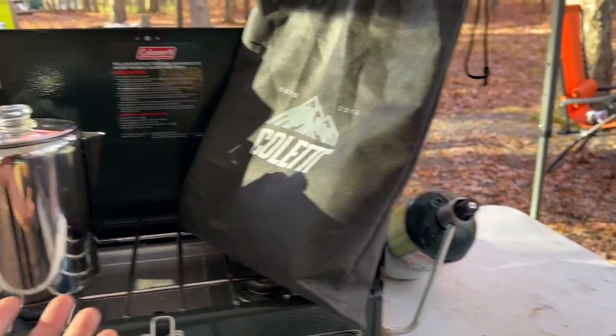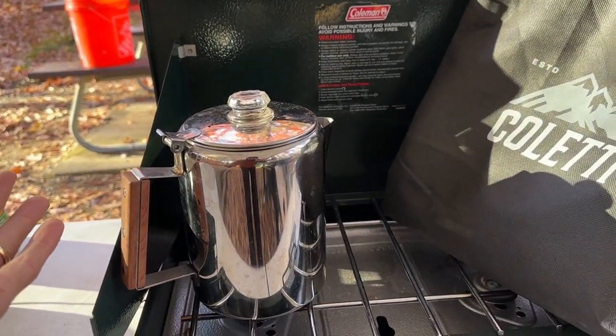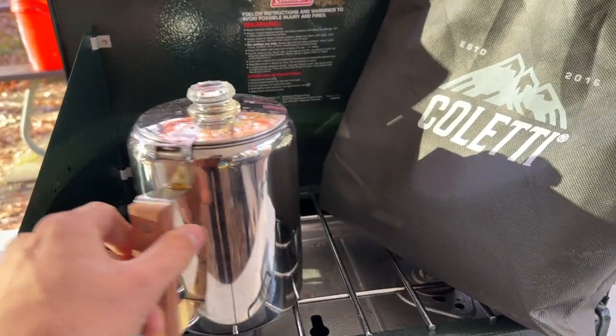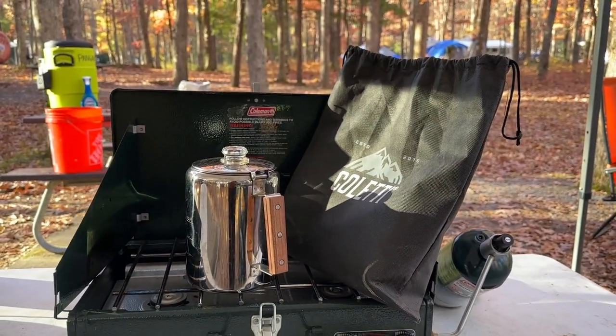Right now I'm doing it with the propane, but we also do it over there on the fire. So very versatile camping percolator. I'm also going to buy a second one to use at home. Well-made, love it. Stainless steel quality. If you have any questions, leave me a comment and I'll do my best to answer it.